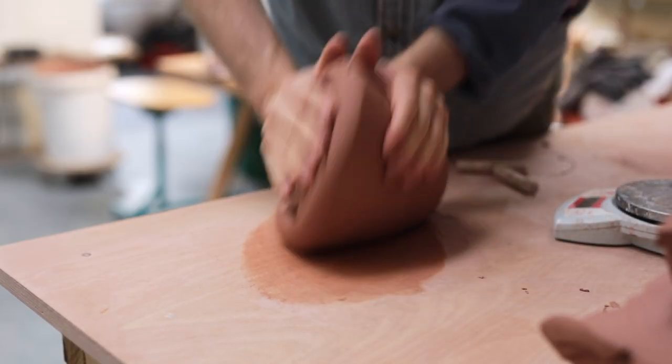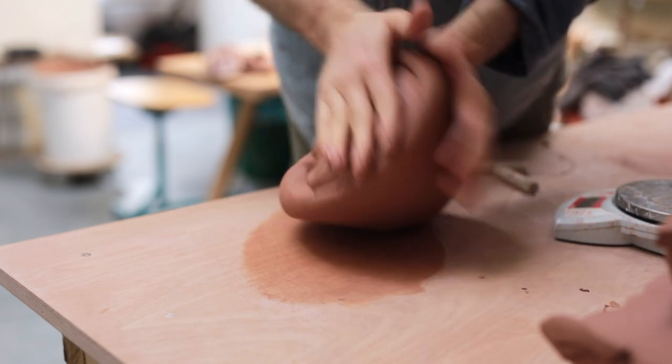In college, I saw this very same thing happen, but instead of a pot, it was a bucket of glaze on the wheel. Red glaze spattered everywhere, making the workshop look like a crime scene.